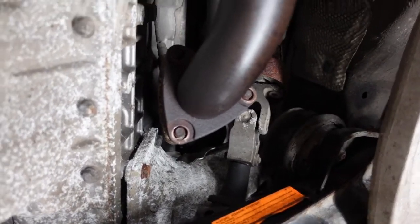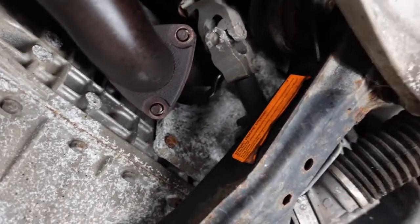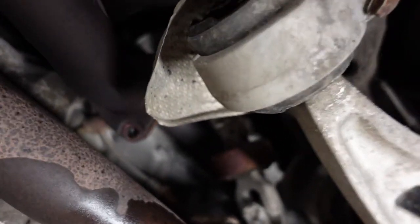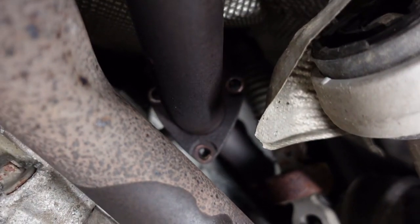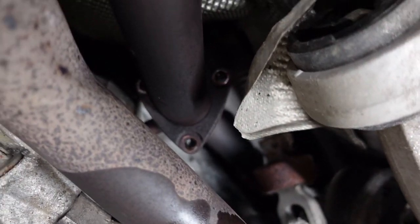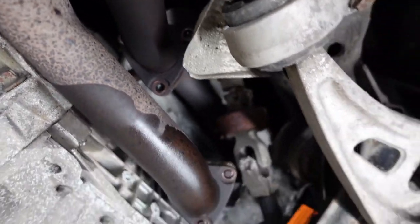That's the left side exhaust with the manifold — all three nuts are out. Unfortunately, all three of them sheared, so I'm going to have to get the bolts out of the manifold and put new ones in. It's not too much of a big deal.